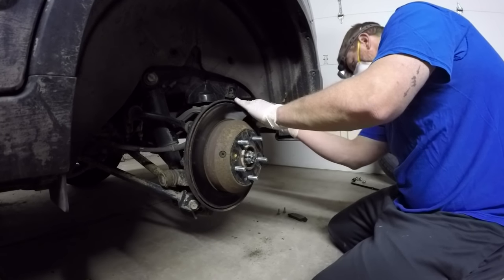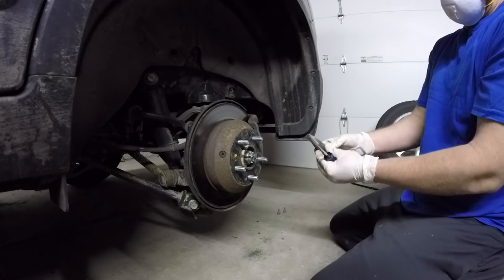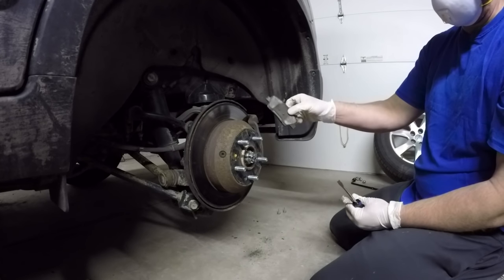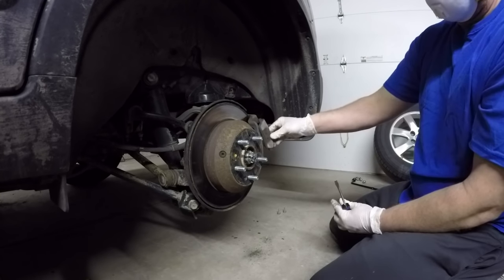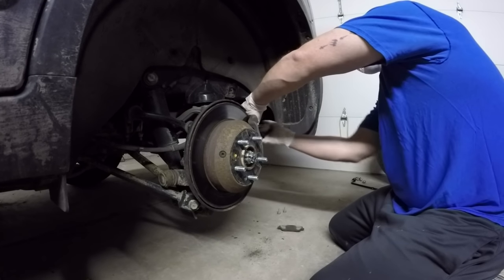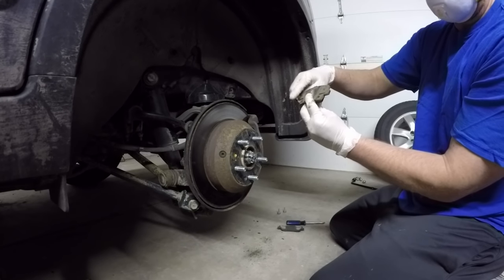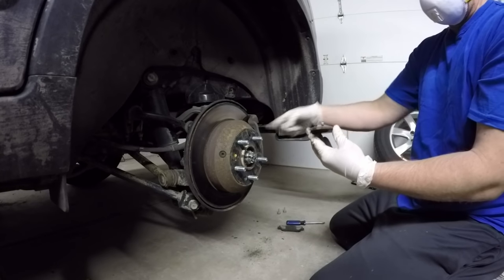We're going to do the same thing for the inner pad. You want to pay attention - some cars are different - but one of the pads is going to have a metal clip hanging off the back of it. That's like the warning indicator that your pads are getting low. Pay attention to where that clip is located. This outer one does not have it, so when we put the new pads on, we'll know the one without the clip goes on the outer edge.